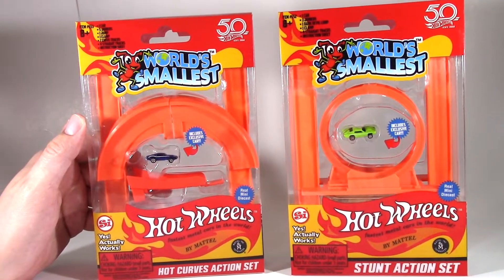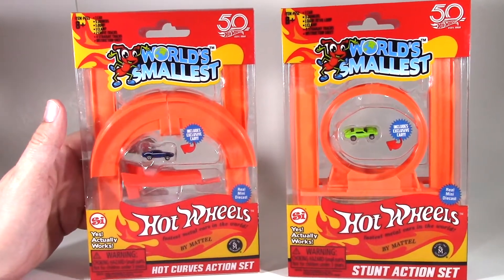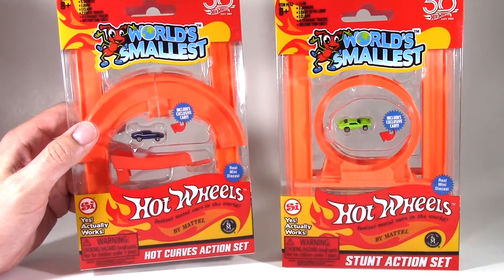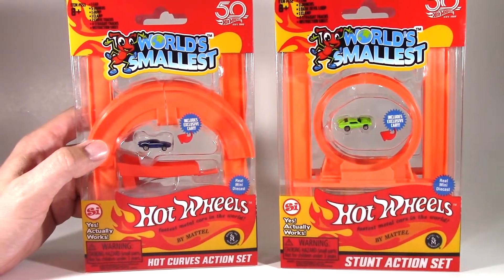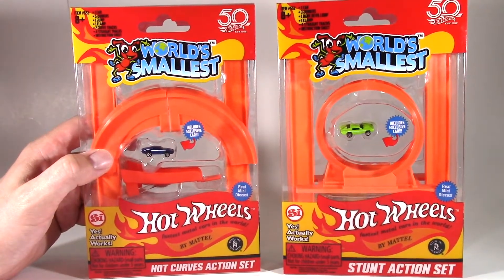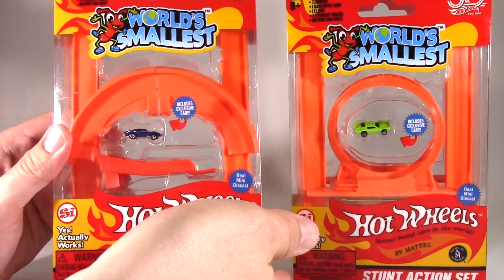Hello and welcome to Daddy's Toy Kingdom. In today's episode we're going to talk about the world's smallest Hot Wheels action sets. We've got the Hot Curves action set and the Stunt action set. Both of these racetracks were brought to us courtesy of Mattel — thank you very much — and we can't wait to review them.